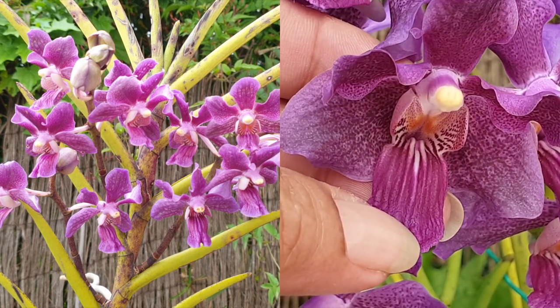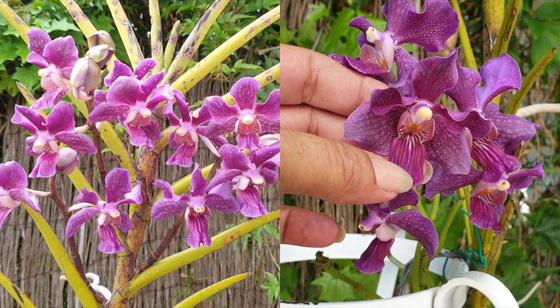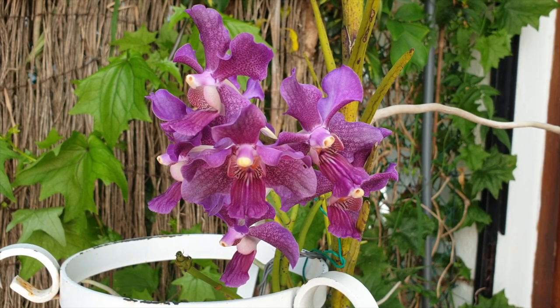Apart from the blooms, I also want to show you how this specific orchid, the Chow Praya, is doing after the mistreatment from not being secured properly — it broke in two places. Let's look at her and see how she's doing right now.